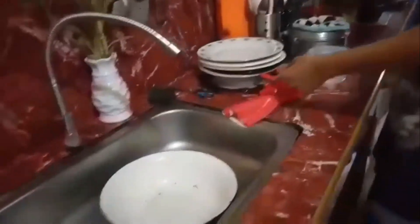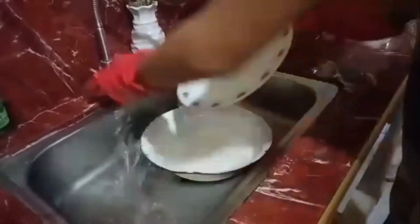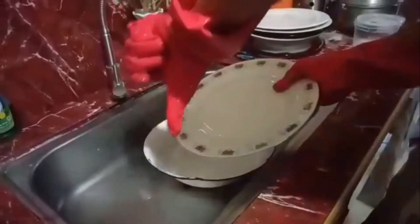Inspect the dishes to ensure that they are thoroughly clean. If there is still some grease remaining, consider rewashing the item.